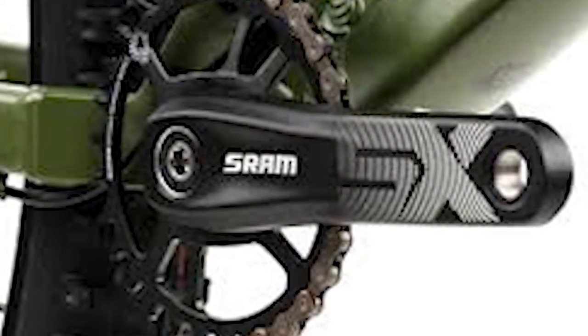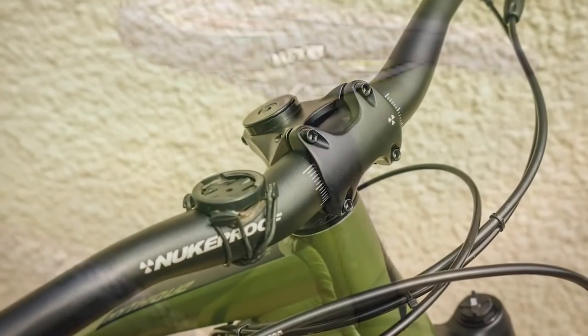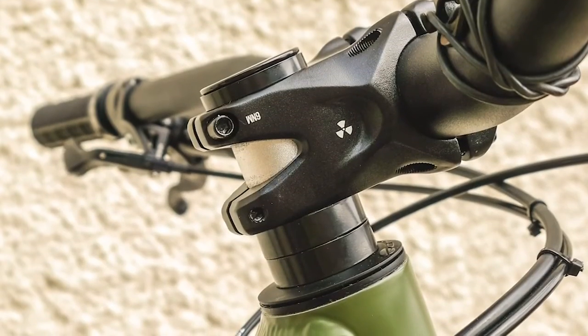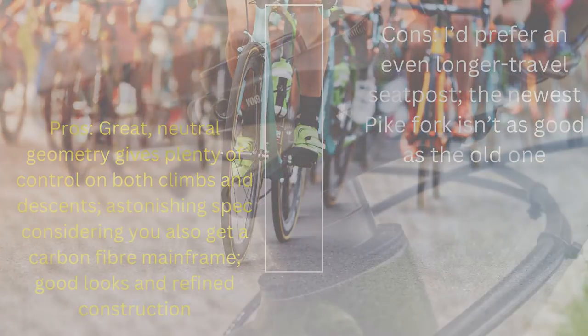Pros: Neutral geometry gives plenty of control on both climbs and descents. Astonishing spec considering you also get a carbon fiber mainframe. Good looks and refined construction. Cons: I'd prefer an even longer travel seat post, and the newest bike fork isn't as good as the old one.